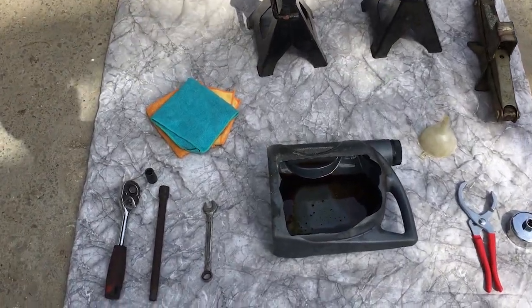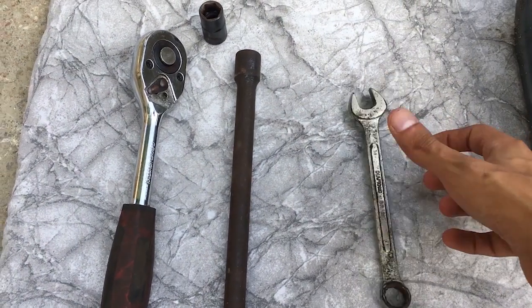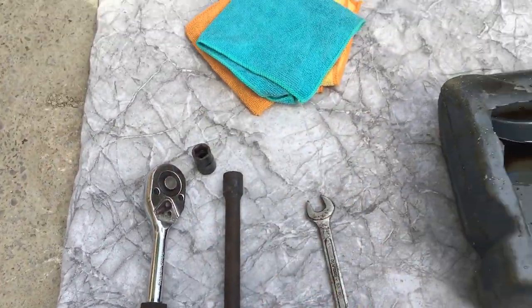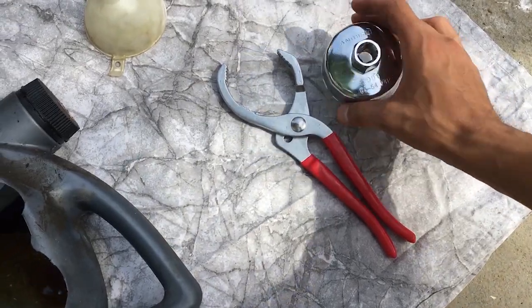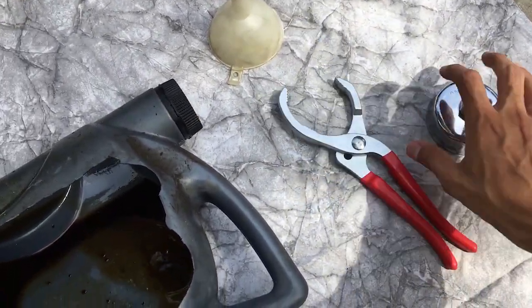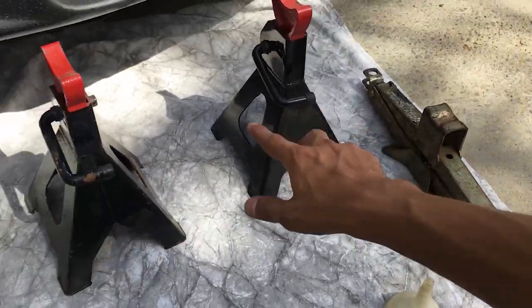All the tools you will need to perform an oil change are: a 14mm wrench, a ratchet and socket, an extension, an oil catch pan, an oil filter wrench socket, and a funnel. I will use this socket for the oil filter.